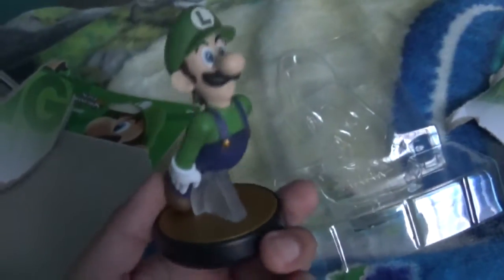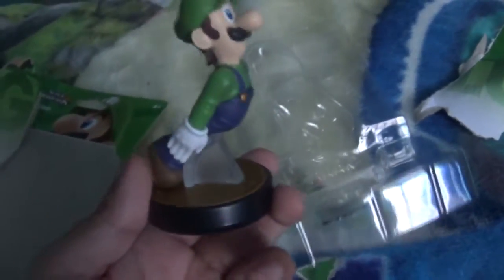So here's the Luigi amiibo. Look at this — it's like him like this. I got the Luigi amiibo.